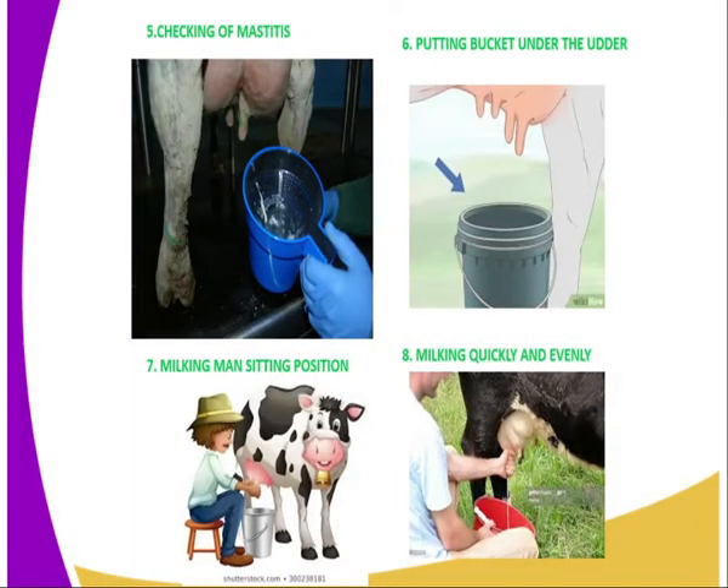Then you are supposed to check for mastitis. You are supposed to use a strip cup — as you can see in this diagram — and you strip several strips into the strip cup so that you can identify the symptoms of mastitis infection.